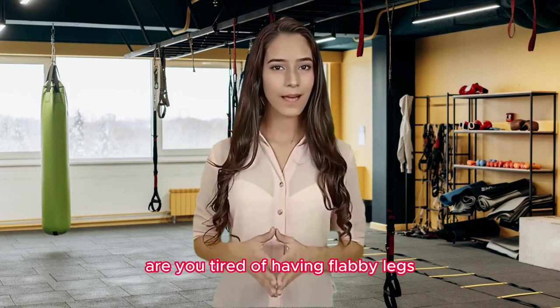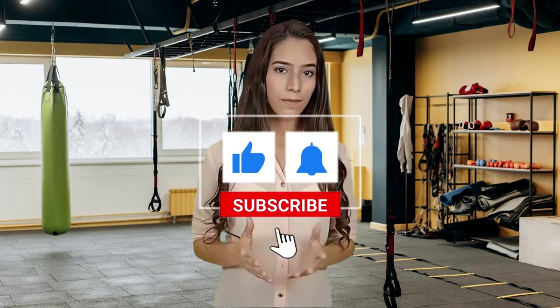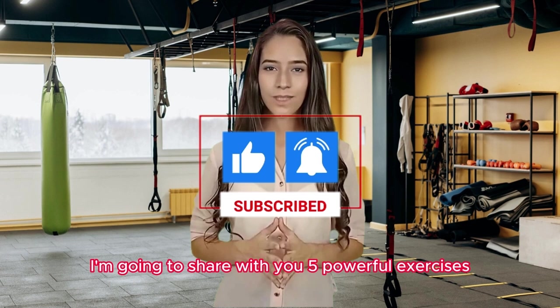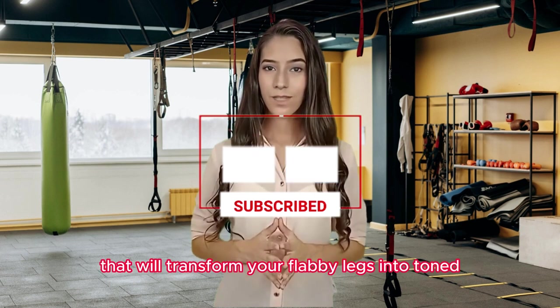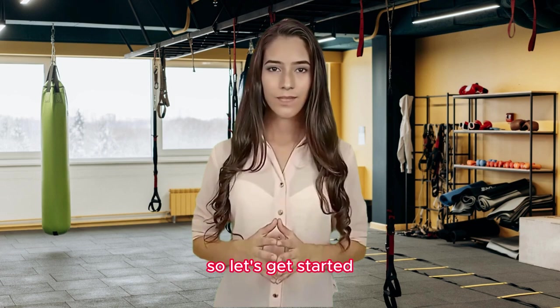Are you tired of having flabby legs? Well, worry no more. In this video, I'm going to share with you 5 powerful exercises that will transform your flabby legs into toned and sculpted beauties. So let's get started.